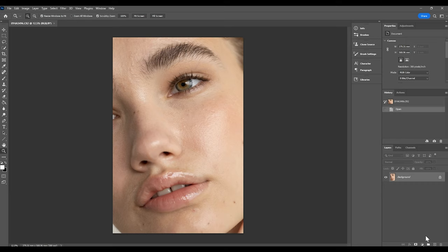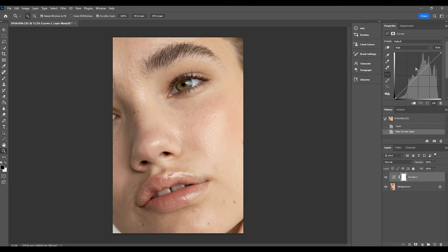To create your dodge and burn layers, the best way is to use curves adjustment layers. Click on the half moon icon and go up to curves. We've now added our first adjustment layer. This first layer is going to be our dodging layer, so I'm going to bring the line right up so the image is quite bright. Then hold down Ctrl or Command on a Mac and press I to invert the layer mask — so now you can't see the adjustment we've applied. I'm going to rename this layer to 'dodge'.